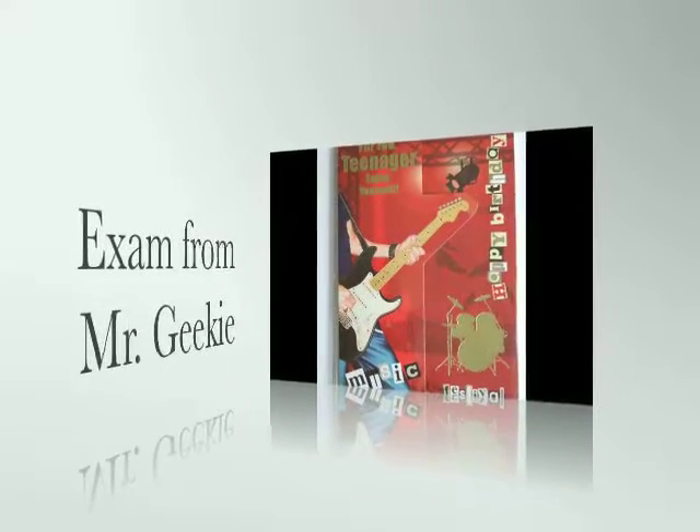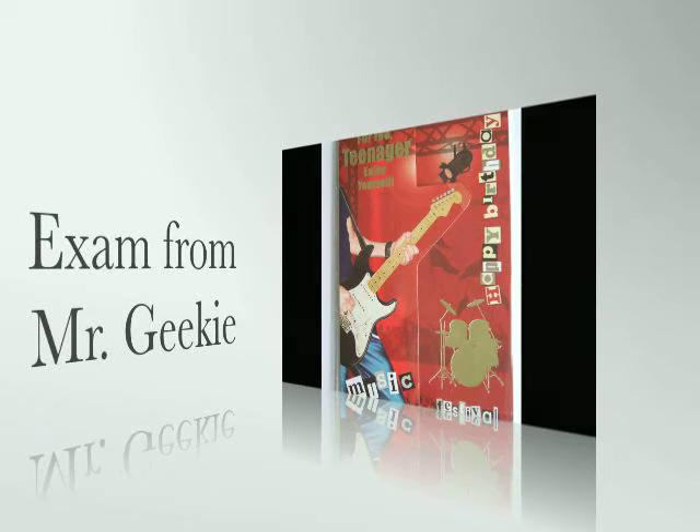GCSE Graphic Products help for 2010. Here's some help which I hope helps our boys at Beverly Grammar School, but also boys at other schools. Just one or two points about cards, folding mechanisms, etc. There are further links on my YouTube site BevGeek2, so check that site out as well.